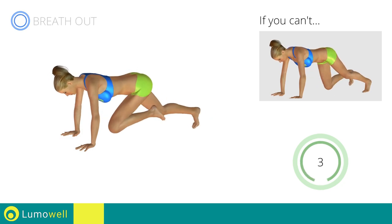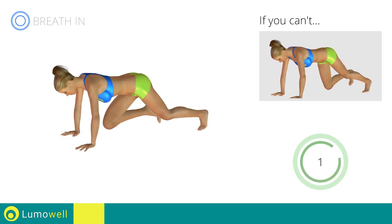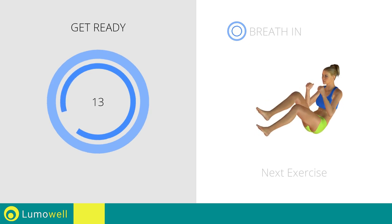Do not bend or curve your neck while running. Next exercise: bicycle.